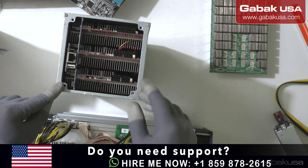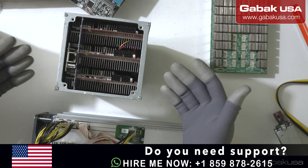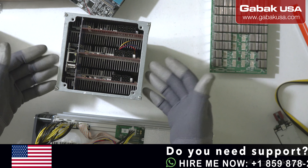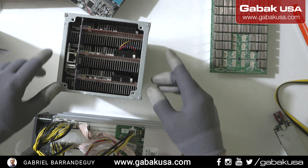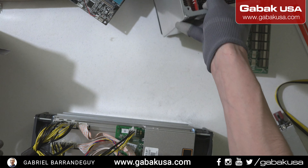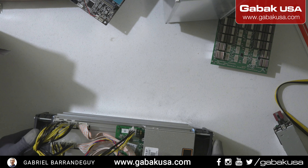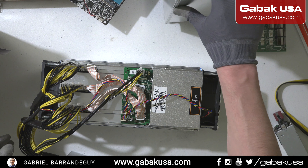If you want, submit a WhatsApp and I can send you one unit, test it before I ship it. Or if you want, I can make it work in my facilities — that would be another advantage for people who don't want to pay the shipping or customs when you send things from one country to another.